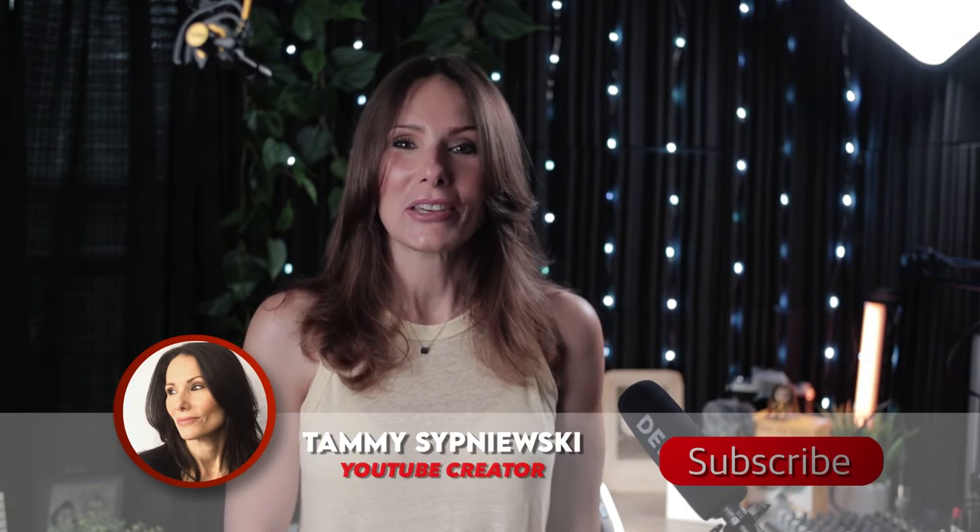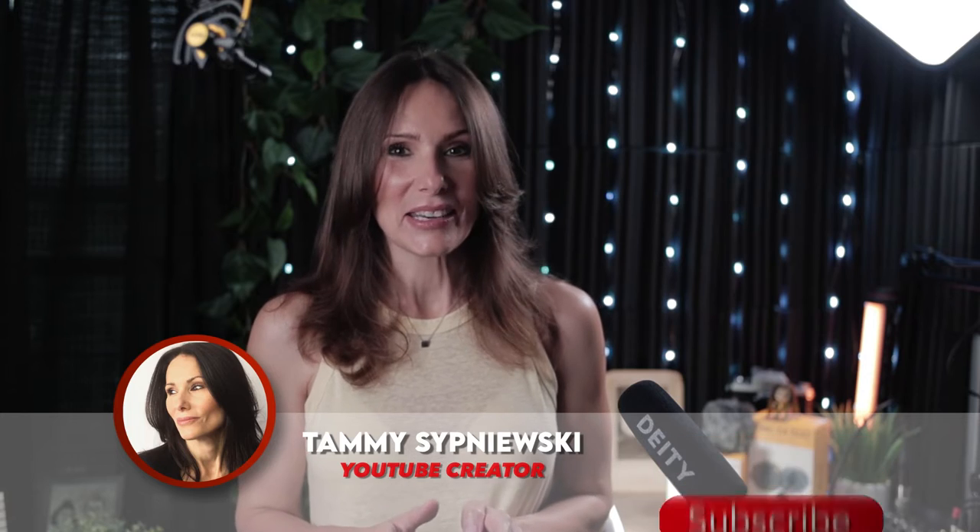Hello there ladies and gents. I'm Tammy Zodiewski. Thank you so much for popping by my channel.